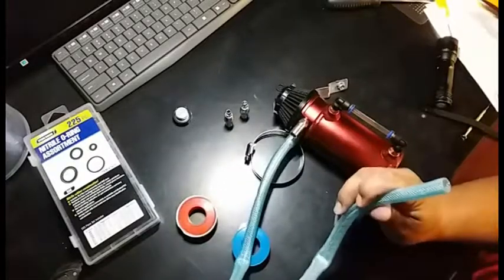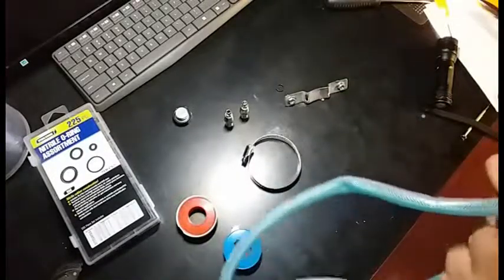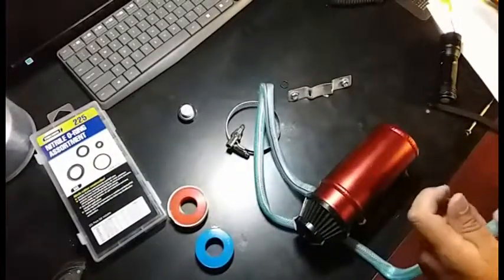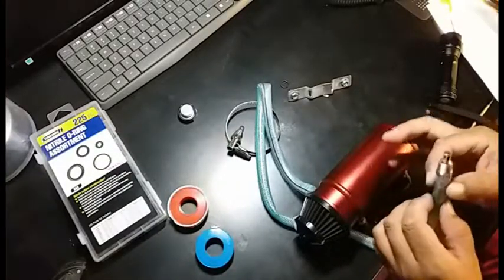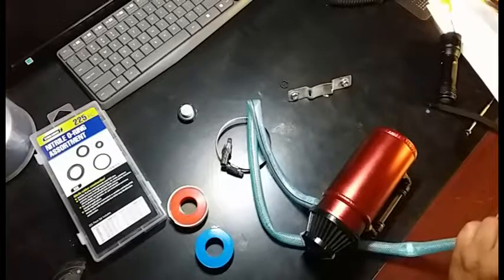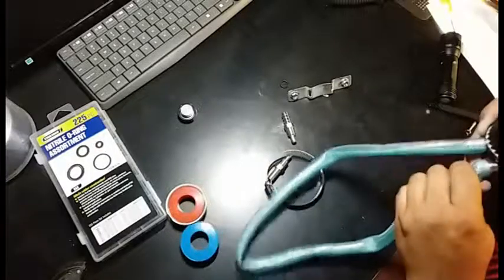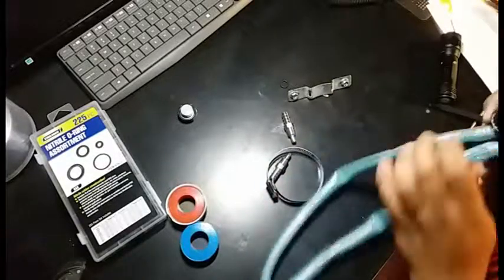I don't know why they would provide this piece of junk hose, but whatever — I'm going to stick this one in here. The good thing is you have these smaller ones. They might be nicer but then you'd have to clamp them. These are going to give a better seal. The one on the valve cover is the same size — it's perfect. You just have to work that in there.